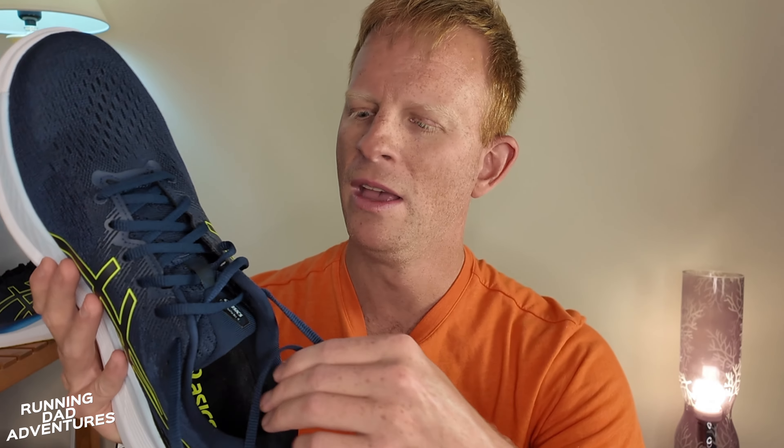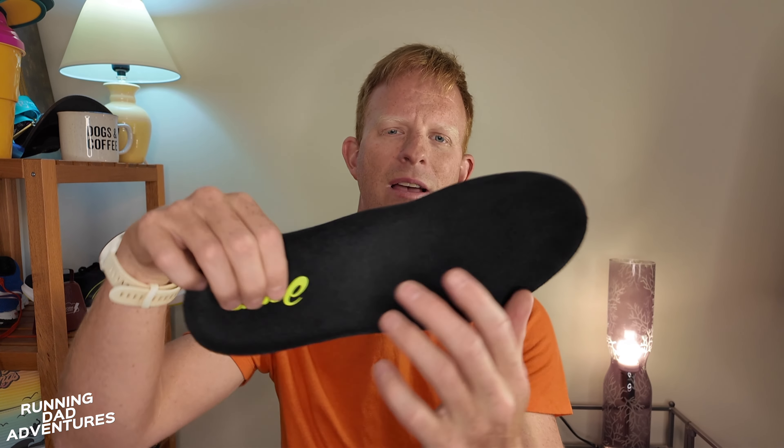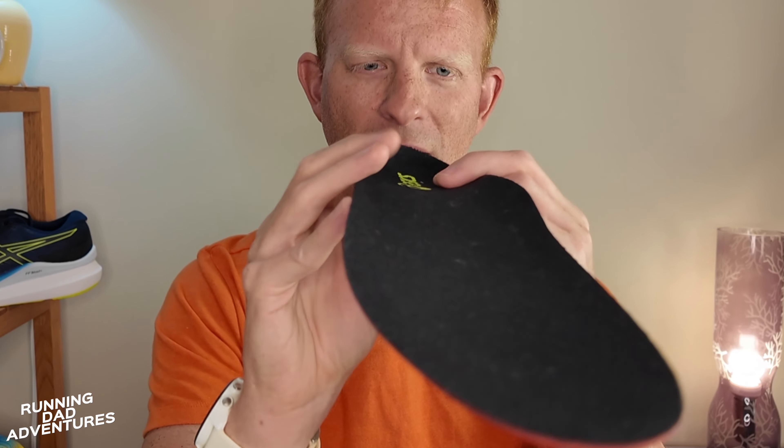Getting into the toe box — it's not the world's biggest toe box. It didn't feel very constrictive but didn't feel super roomy either. True to size, it didn't feel short or painful; there was a nice snug feeling that was not too sloppy or too roomy. And going back to wide-footed folks — I think you'll still be okay in the Glide Ride 3.